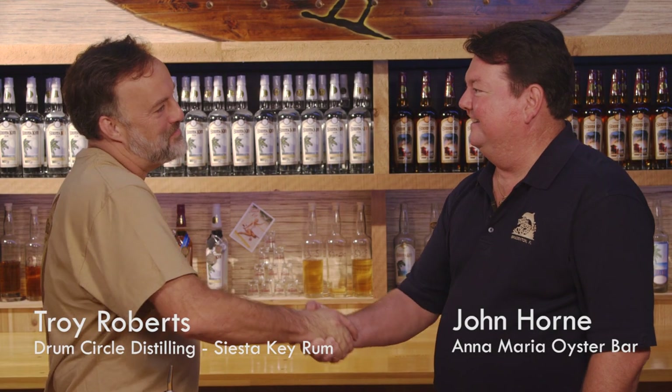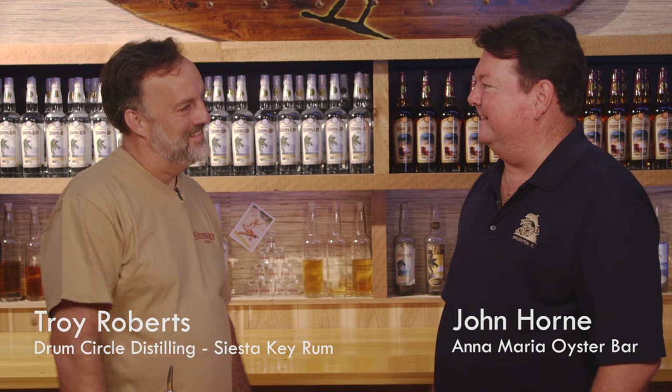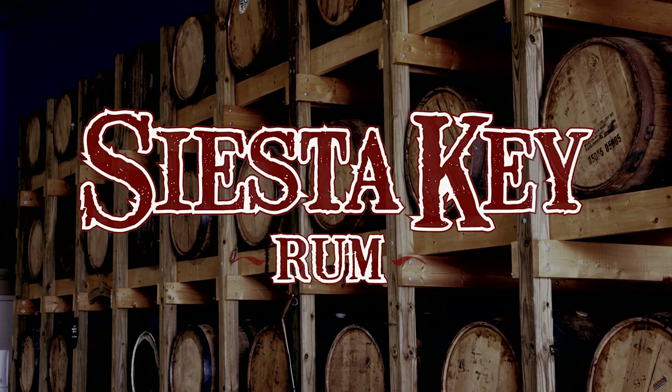Hey John, welcome to Drum Circle Distilling, where we make Siesta Key rum. Thanks for having me here today, it's very nice. Yeah, we're happy to have you here. I'm going to show you today how we make our rums and let you try a couple of samples too.